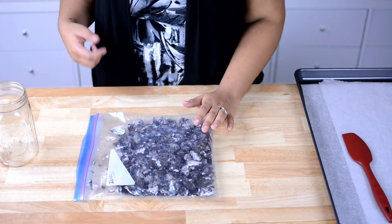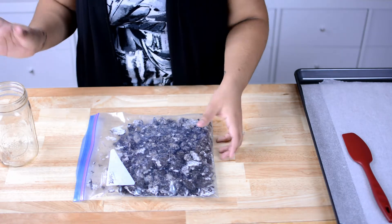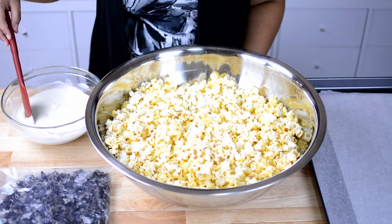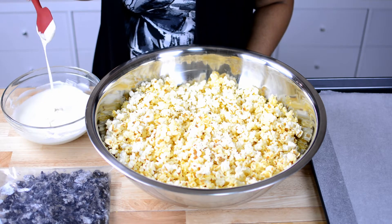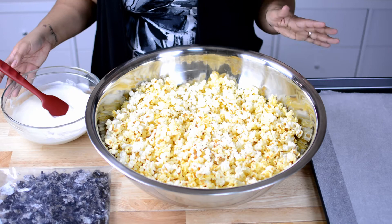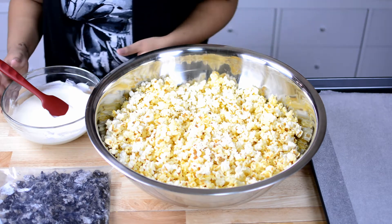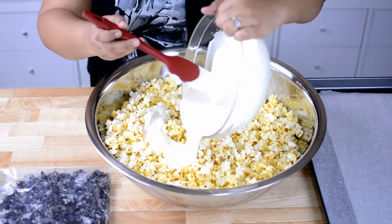I have my Oreos all done. I'm going to go ahead and grab my almond bark and we're going to assemble our cookies and cream popcorn. The almond bark is melted and it should run off of your spatula or spoon pretty nicely — that just means we didn't burn it. To assemble it is very easy: just put your popcorn in a huge bowl, then take your almond bark and sprinkle it all over.